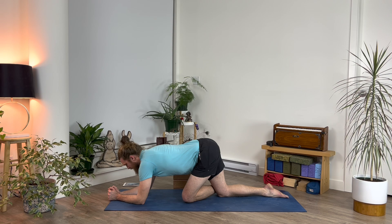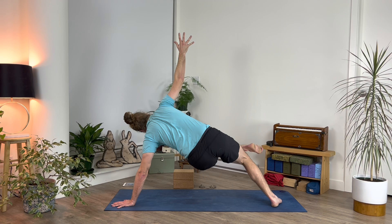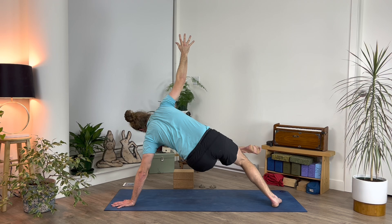The challenge: side plank position. Keep your left leg as it is, tuck your right toes under, spin your right foot to the side, and lift your right arm up into the air — pause, hold, and breathe.